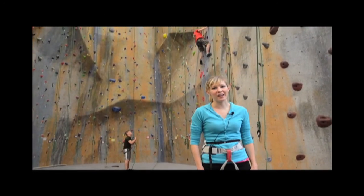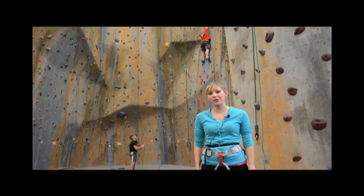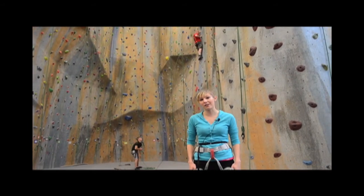Thank you for joining me today. I hope you learned a little something about rock climbing and I hope you try it out sometime and also get a great workout.